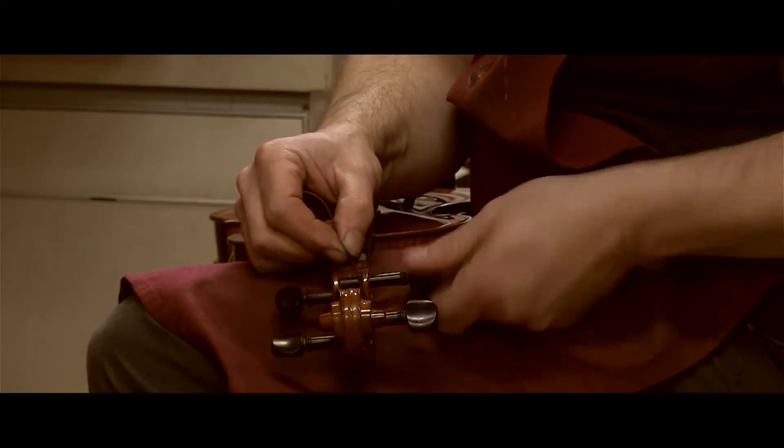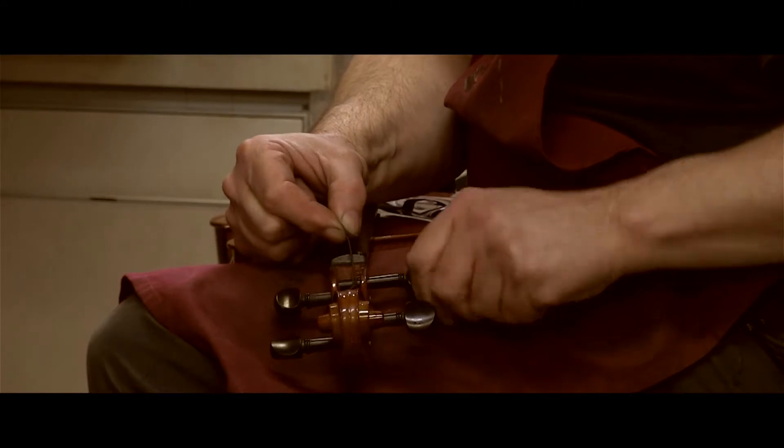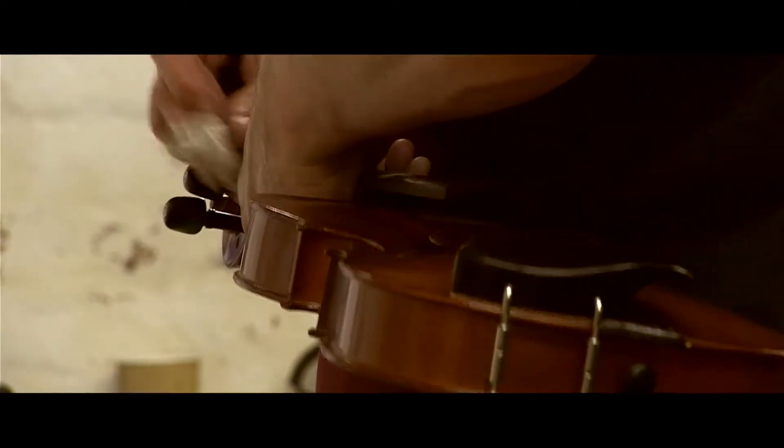I first started working on instruments when I was aged about 11. My father bought me a banjo lin. I found that I enjoyed cleaning it more than I did actually playing it, and I think that's where my love of taking instruments apart and putting them back together again came from.